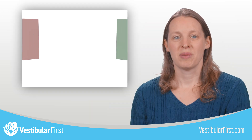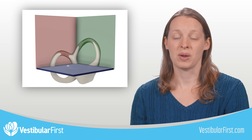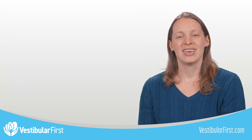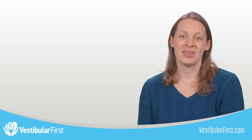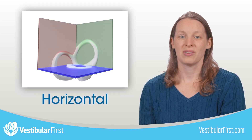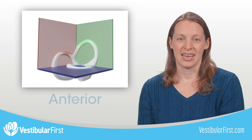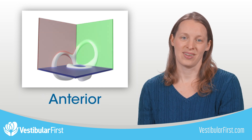Each canal in the vestibular model is arranged along the X, Y, Z planes when aligned to an upright body position. Each canal is identifiable by its own unique color. For the horizontal canal, the blue stones are used. In the posterior, red, and finally in the anterior canal, green.